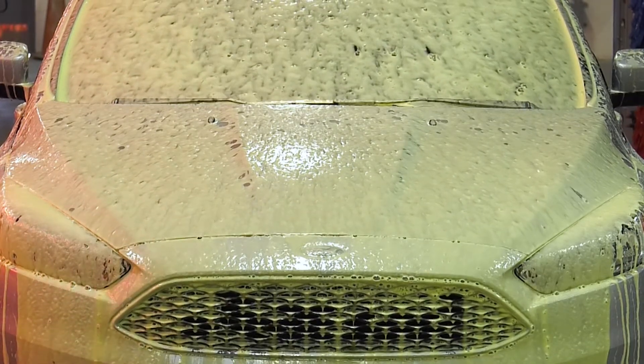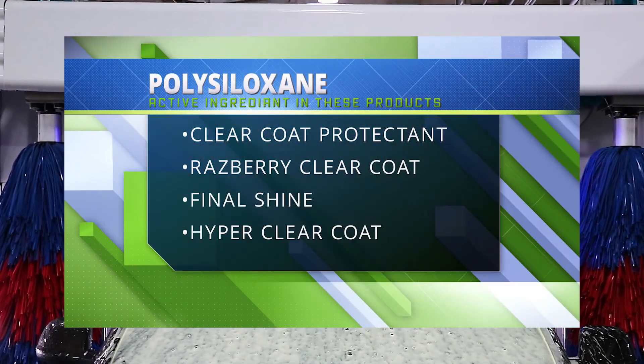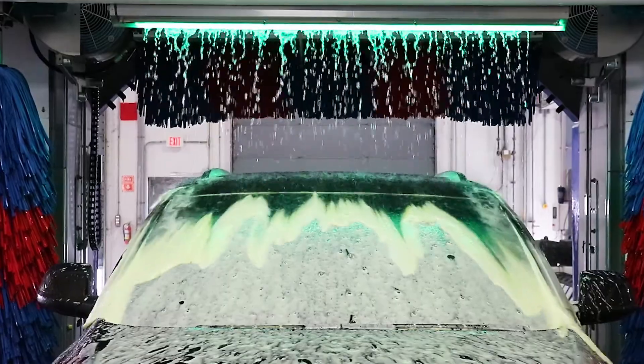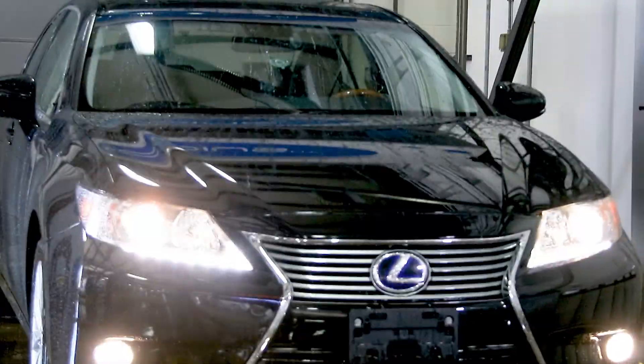Polysiloxane is an additional material found in Clear Coat Protectant, Raspberry Clear Coat, Final Shine, and Hyper Clear Coat Protectant. Polysiloxanes create a longer-lasting shine and coating on the vehicle surface.